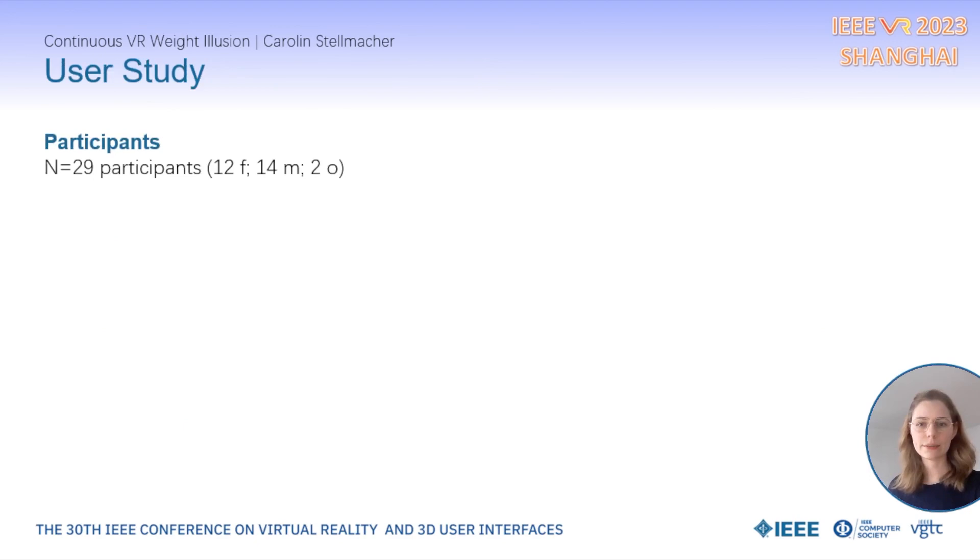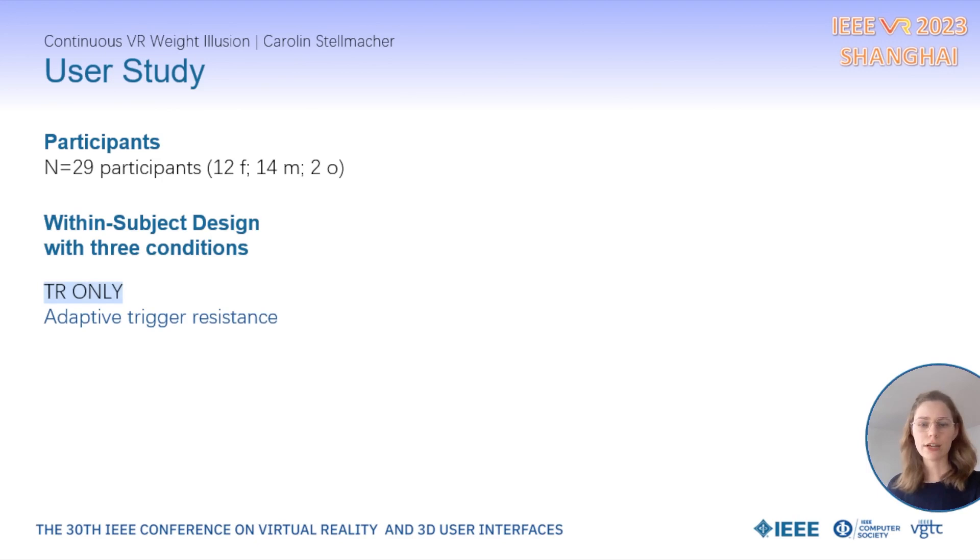To test our VR weight illusion, we recruited 29 participants. We conducted the user study with a within-subject design, where each participant tested the following three conditions: adaptive trigger resistance only, manipulation of the CD ratio only, and both combined.